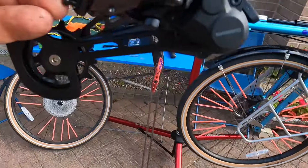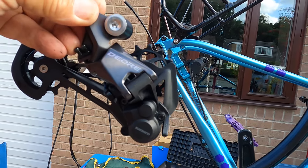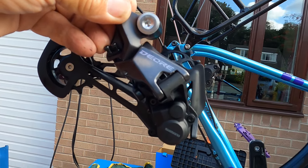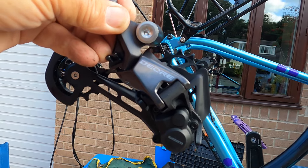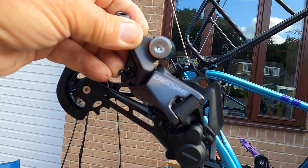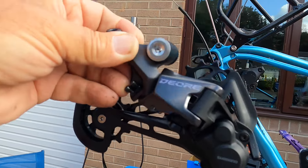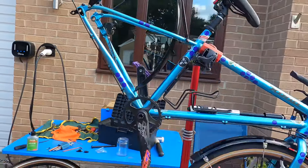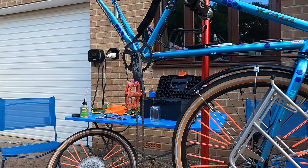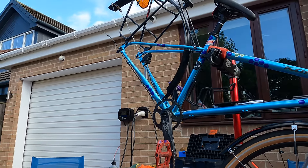The next thing is the derailleur will go on the hanger, the wheel will go back in, and we'll set the limits so it doesn't go into the spokes. We'll see if we can line up the jockey wheels with the cassette, then we'll fit the chain and hopefully get some gears. I'll film a little bit but I'm not going to film everything, and I won't be doing any torque wrench settings just yet — that will come very soon.